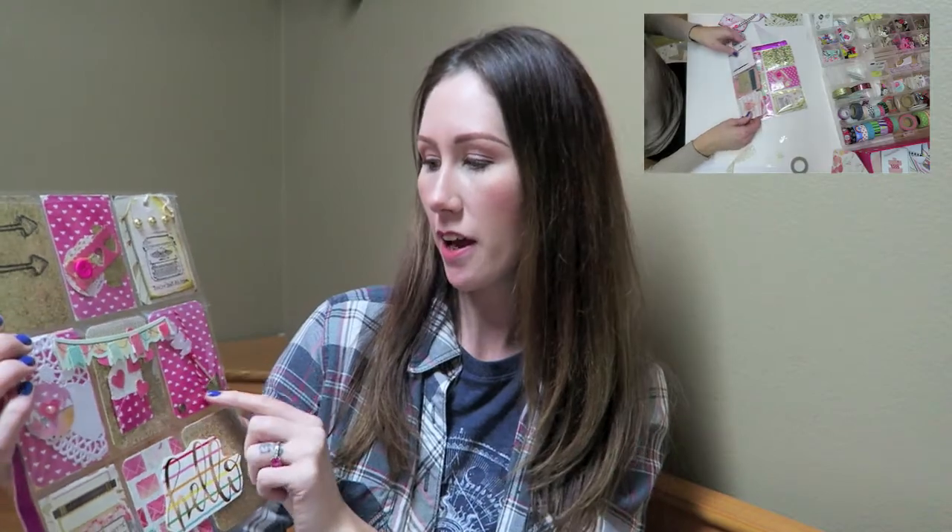My final thoughts: I think that these pocket letter inserts are wonderful quality. They are super sturdy and going to hold all of your goodies really nicely. You can see I have a bunch of goodies in this one - I made a tutorial on making this which I'll link below. It is filled with a ton of stuff, though definitely not as much as I would normally put in a pocket letter.